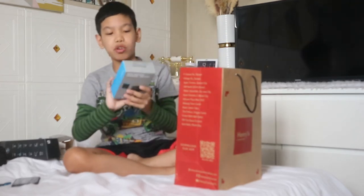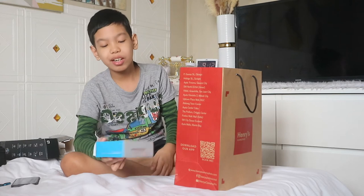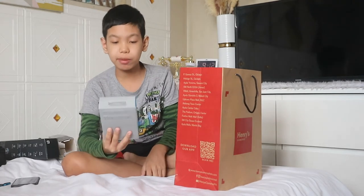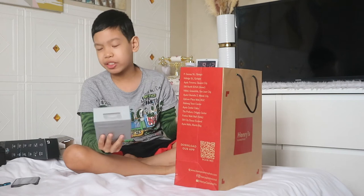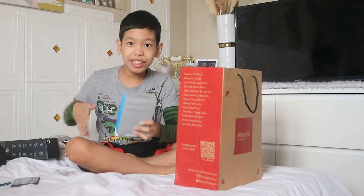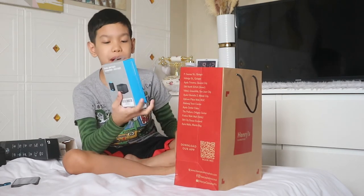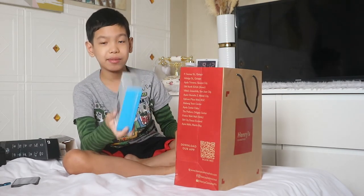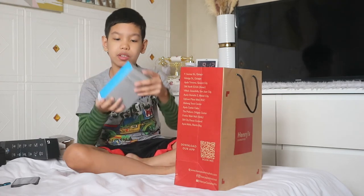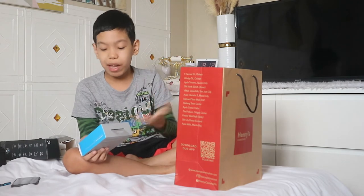So my mom and dad also bought from the camera store a dual battery charger plus battery. This is just a backup battery for the GoPro Hero 9, because as you saw earlier there's already a battery that came with it — my mom bought this just in case. The battery looks like the one here — it's blue and black.